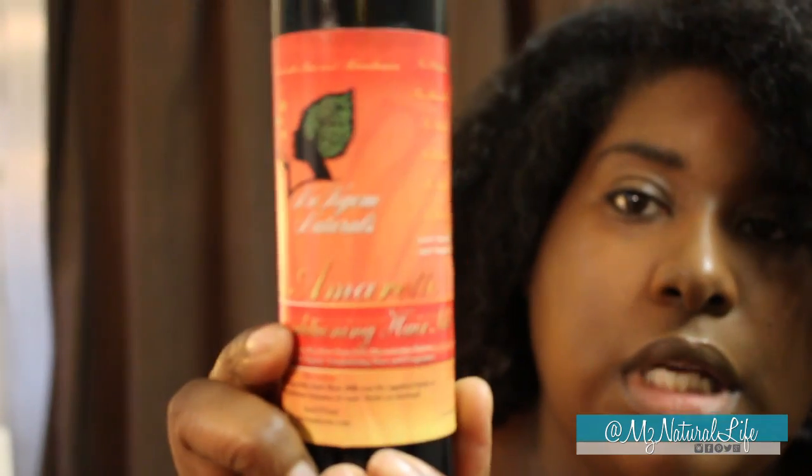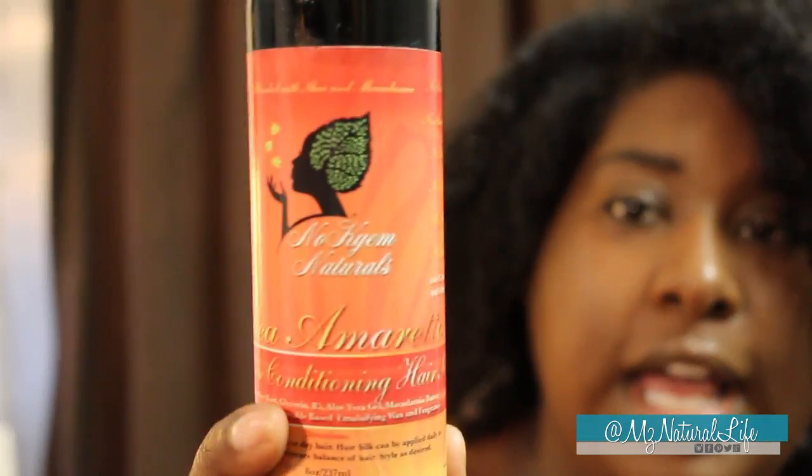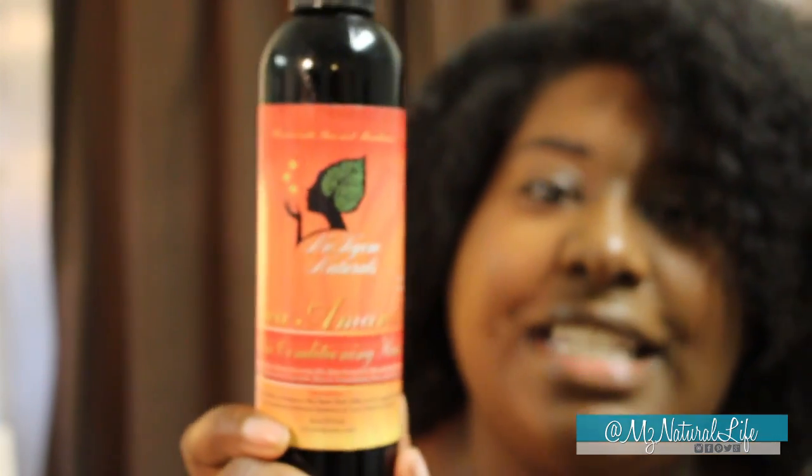Then I typically take a moisturizer and just kind of go over my hair with that as well. The last time I did the bun, I used this Nokium Naturals Shea Amaretto Leave-In Conditioning Hair Milk. I'm almost out of this stuff and I need to get some more. I love y'all because I'm going to use the last little bit of this to show you guys how I did it. It gave me that extra moisture and texture that you're going to see in the front of the bun. Your bun's going to look different because everybody has different hair textures, but anybody can do this style.